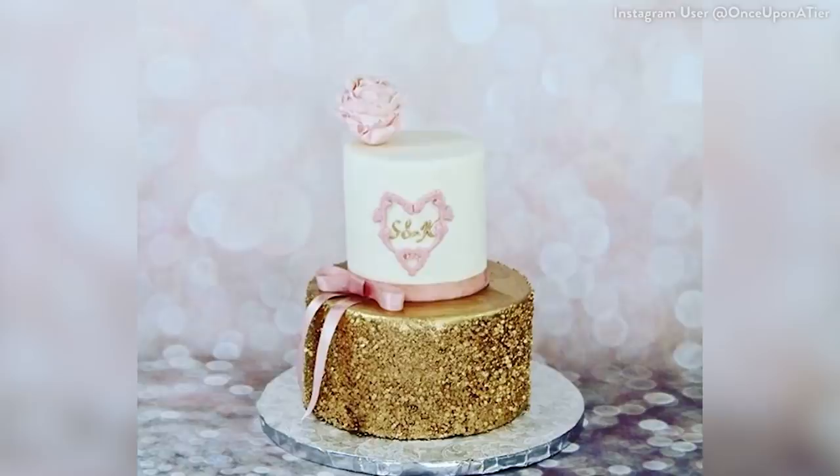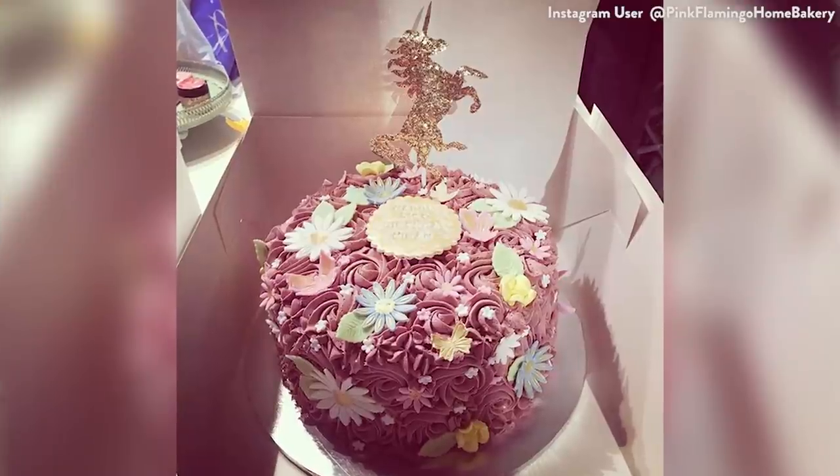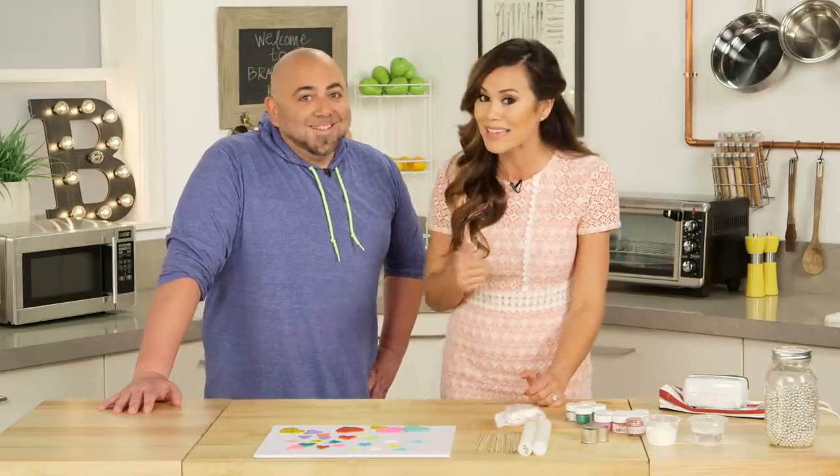We've been seeing this edible glitter trend all over the internet and it's certainly one of my new favorite trends in cakes. And here to show us how to make it is the one and only king of cakes and star of Food Network's Cake Masters, Duff Goldman!